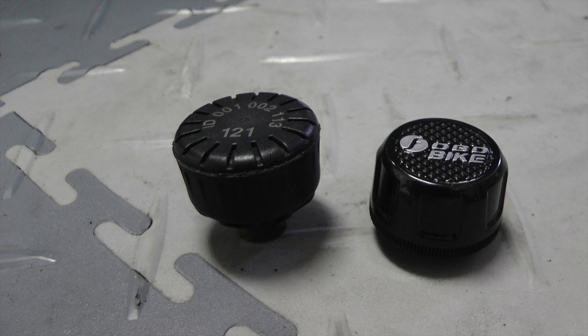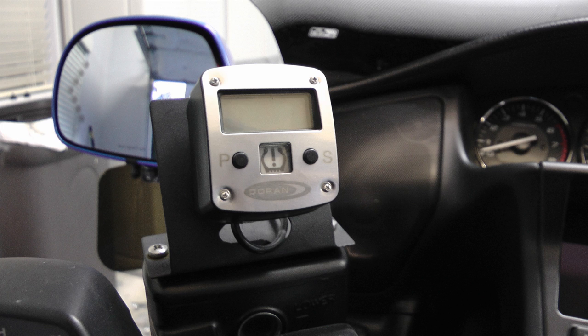As you can see here, the Duran is on the left. Another huge advantage that FOBO has is you can replace the batteries. With the Duran system, when the batteries die, you've got to buy a new sensor and they're not cheap. So that's a huge plus in favor of the FOBO. You also do not have to mount anything to the bike or hardwire a monitor as you do with the Duran system. It's completely wireless, and that's a huge plus for most people.